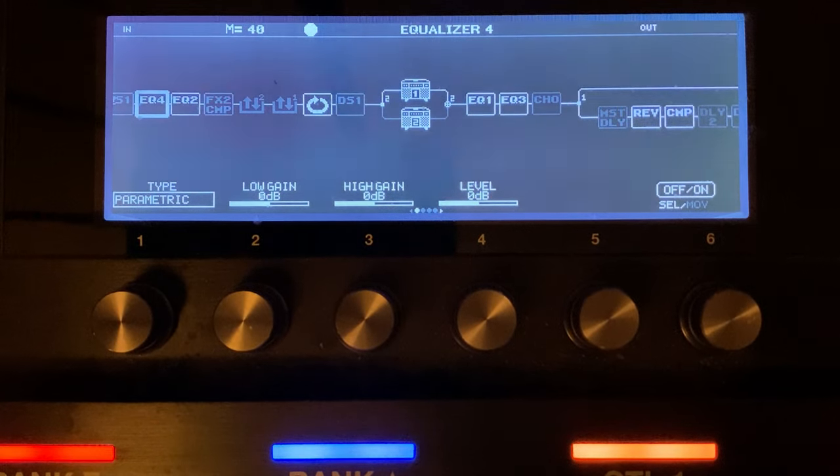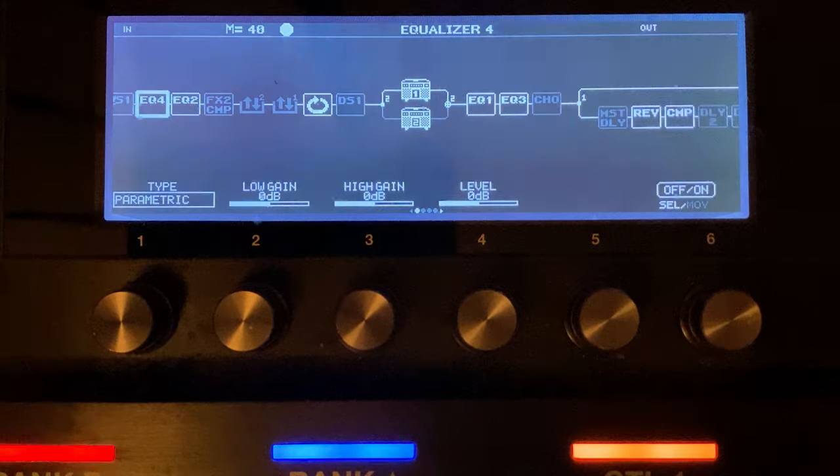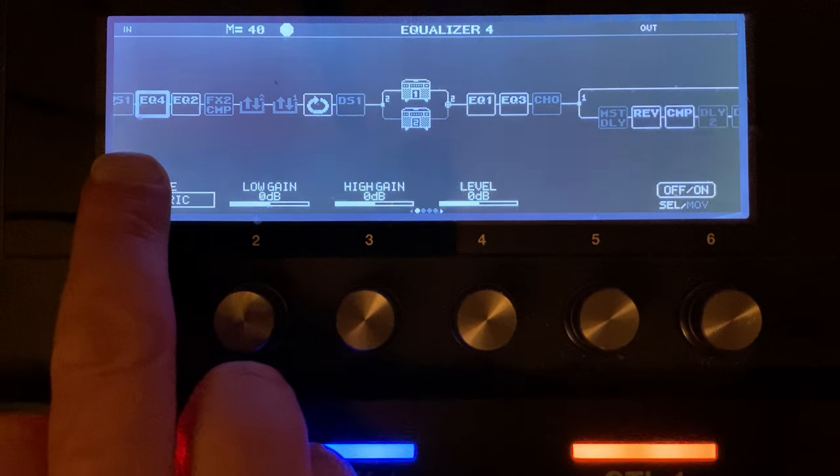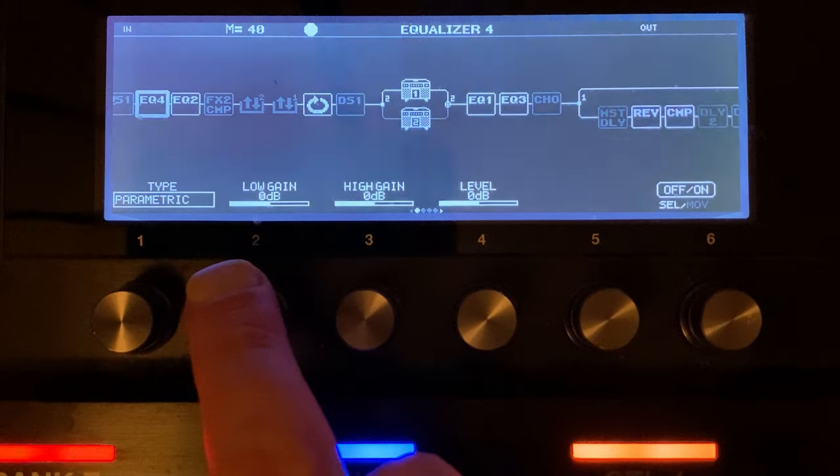It's really important to understand the EQ. If you're a metaller and you're used to graphic EQ, I'd like to introduce you to parametric EQ — it's very powerful. The graphic EQ in the GT-1000 is alright, but it doesn't have anywhere near as many frequencies to choose from as parametric EQ. I did a session a couple of weeks ago about understanding EQ where I teach you how to hunt for frequencies and use a parametric EQ like a pro. The link is in the description below.